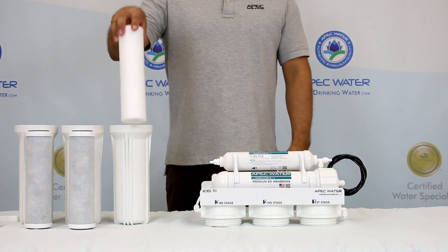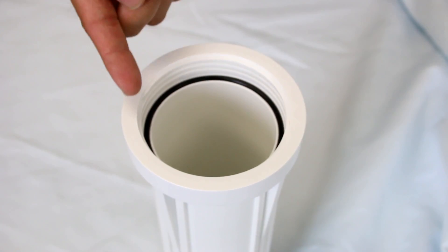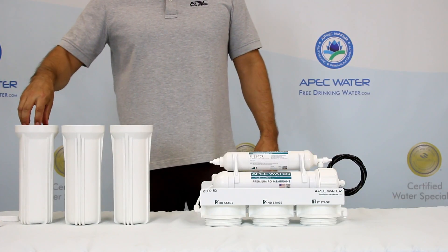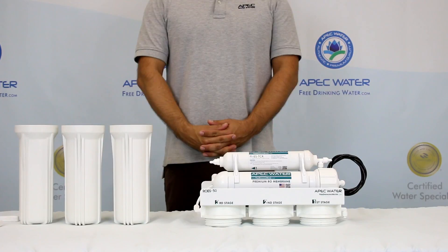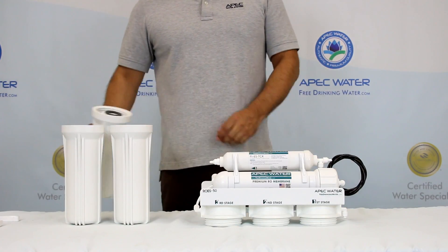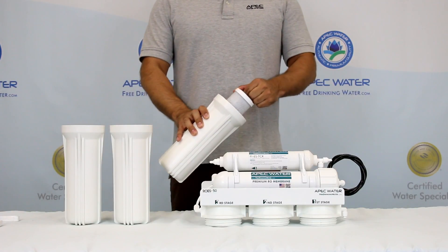After the filter wrappings have been removed, insert the filters making sure each housing has a rubber o-ring. When installing the filters it is best to have the filter housings on a flat surface. Position the RO assembly on top of the housing, starting with the third stage carbon filter.